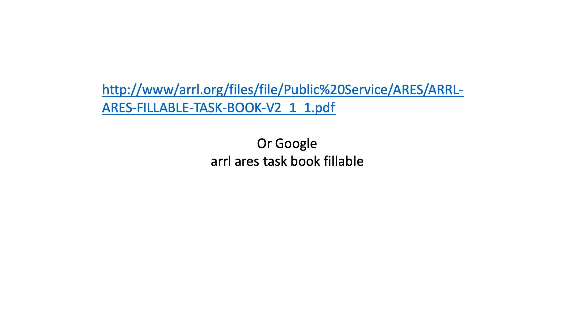This is a link to the taskbook — this is a fillable link. In other words, you can fill it out online. What I suggest you do is print a copy of the taskbook, and as you complete it online, also check it off on the physical copy, and that way you'll have both of them. The online fillable form is very easy to do — there's no problem with that. Or you can simply Google 'ARRL ARIES taskbook fillable' and it will bring it up.